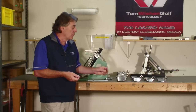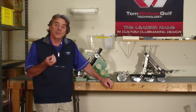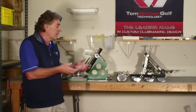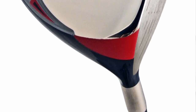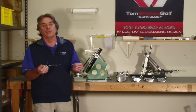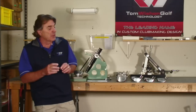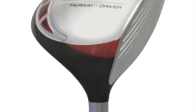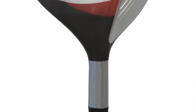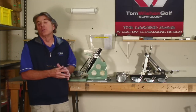That's something only possible through multiple toolings of different loft models combined with a bendable hosel. So we now offer within our custom line the 919 driver with any loft from 8 to 16.5 degrees, with any face angle from 4 degrees open to 4 degrees closed, and any lie angle from 4 upright to 4 flat — all specs independent of each other. We also have the 919 FD mini drivers in 11 and 14 degree tooling, offering lofts from 10 to 15 degrees, with face angles from 4 open to 4 closed and lie angles from 4 up to 4 flat, all secured independent of each other.